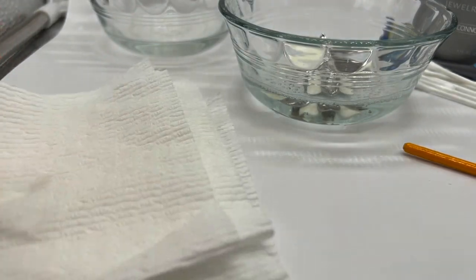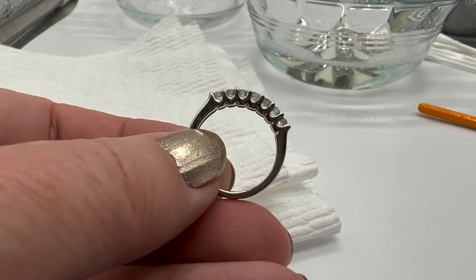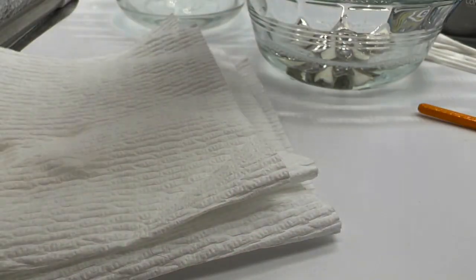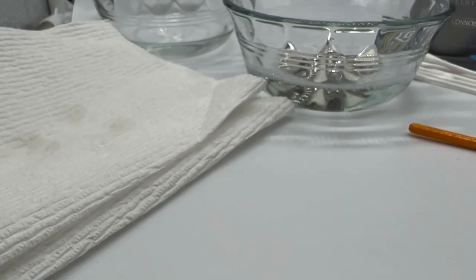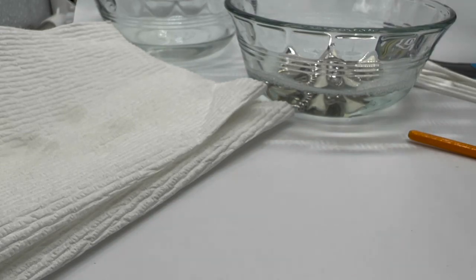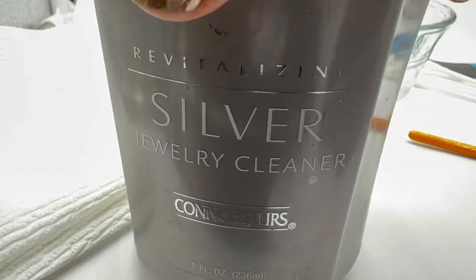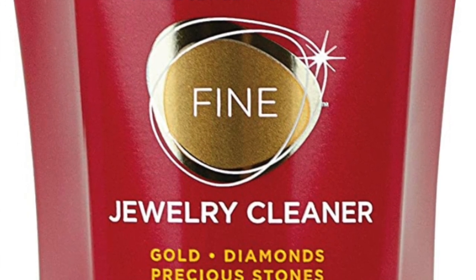This diamond ring is pretty grimy, especially on the sides — from washing your hands and all kinds of stuff. We'll let that soak too. Diamonds are very hard and can totally be soaked. I actually have some Connoisseurs cleaner, but it's not the silver version — it's for other things.